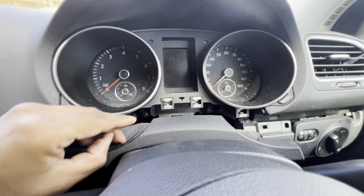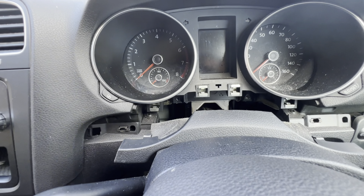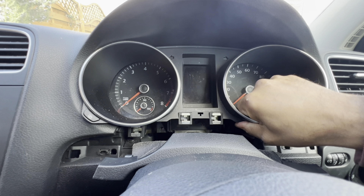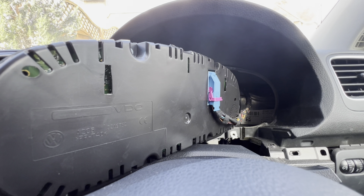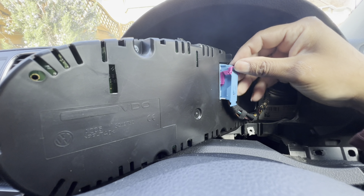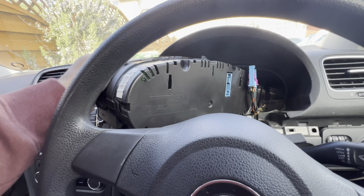There are two T20 screws — I'll remove both of them. Once you've done that, pull the cluster out, and once the cluster is out you can access the two T20s on the bottom. Normally you need two hands, but I'm holding the camera. I've turned the cluster around to show you — it has only one connection. Press in, pull it up, and it disconnects. The cluster is now free.